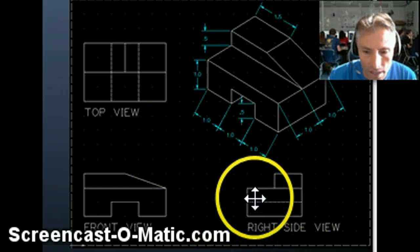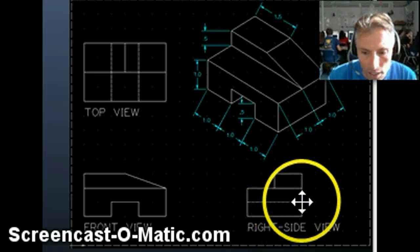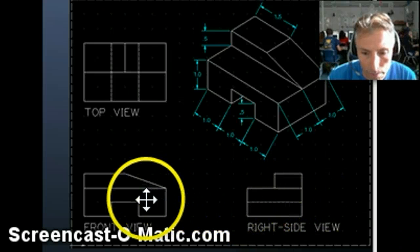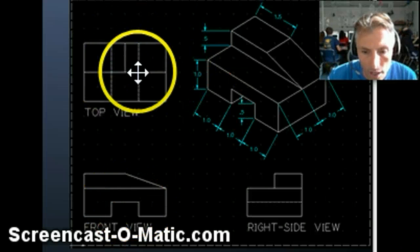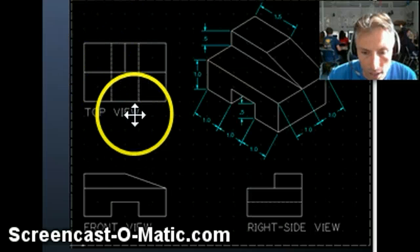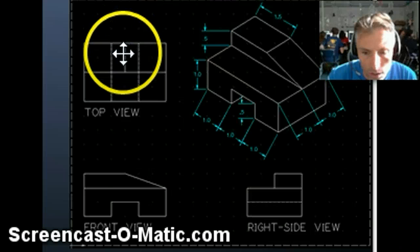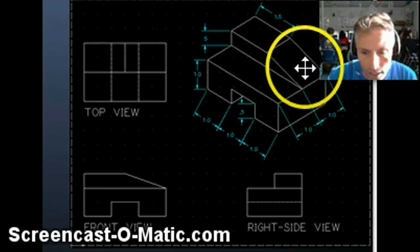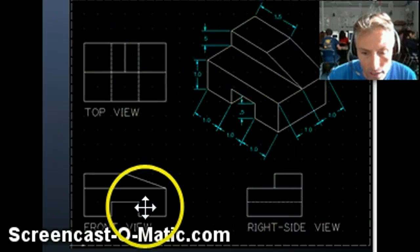We use the construction lines as a guide, but then we want to get rid of them because they are just construction lines. At that point, you'll add the hidden lines to show — for example, the rectangular cutout in there is represented by this hidden line right here, which is lined up perfectly with where the rectangular cutout was right here. On the right side view, the rectangular cutout goes all the way through, and we represent that with the dashed hidden lines. This line right here in the middle shows the change of surface from this rectangle to this rectangle. Your finished product should look just like this.